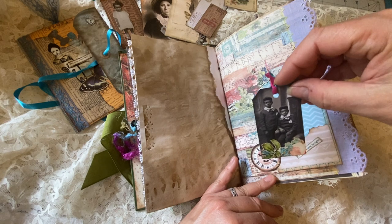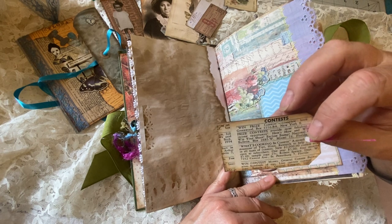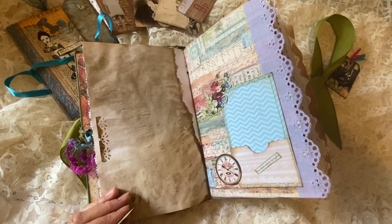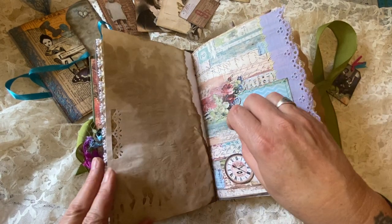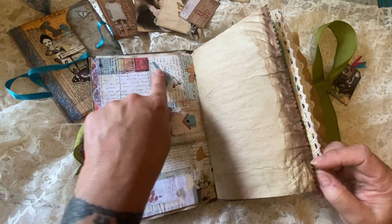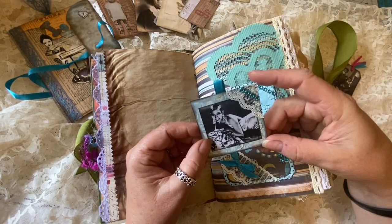I'm going to leave that little tiny tag in there because I don't want it to get lost. This has some lace on the side. I really liked this art paper with a country kind of gardening theme with the bluebirds. And here's our very beautiful blingy photo pocket that has this lovely lady in it. On the back it has this really pretty kind of paisley paper. This slips right down in here and has some nice shiny bling and some very old vintage lace attached to the page.